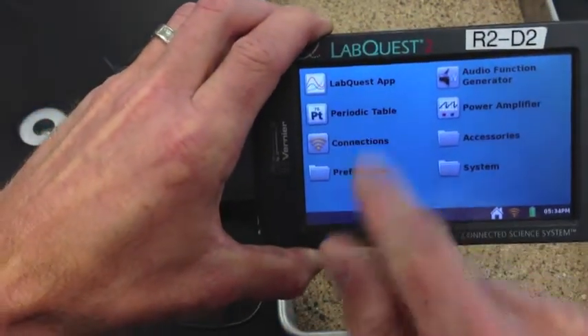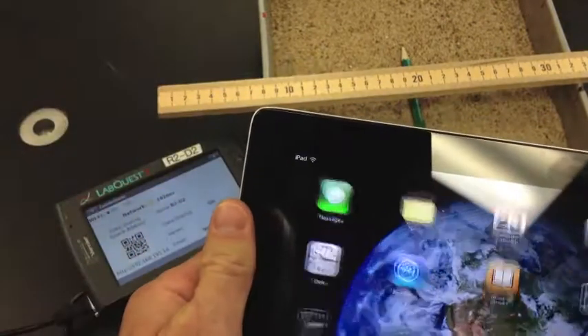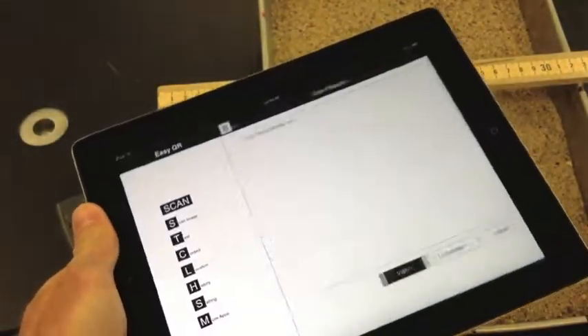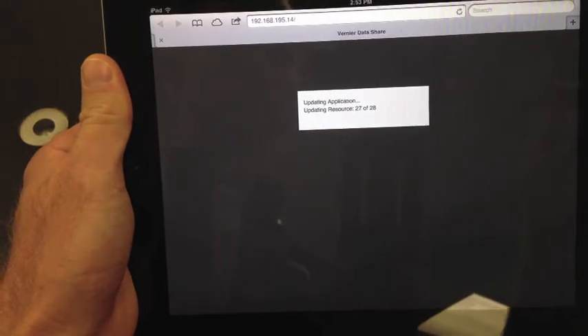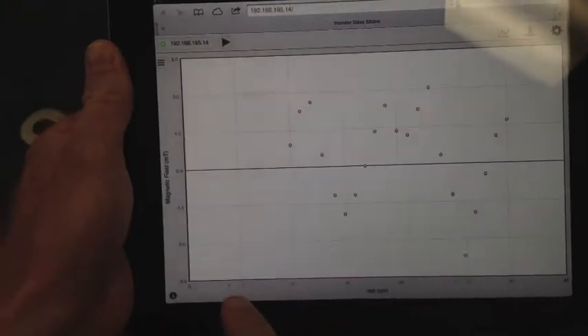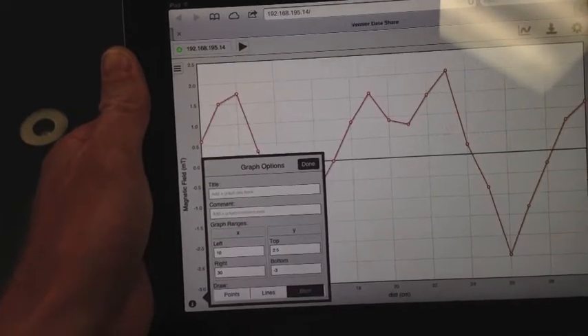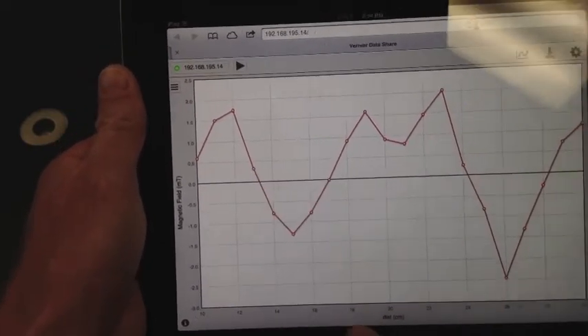Go ahead and connect to your iPad. Scan the QR code, then visit that site to see the data. Double-tap the screen to auto-scale it, hit the eye icon, and add your lines. Screenshot that, and add it to your file in Notability.